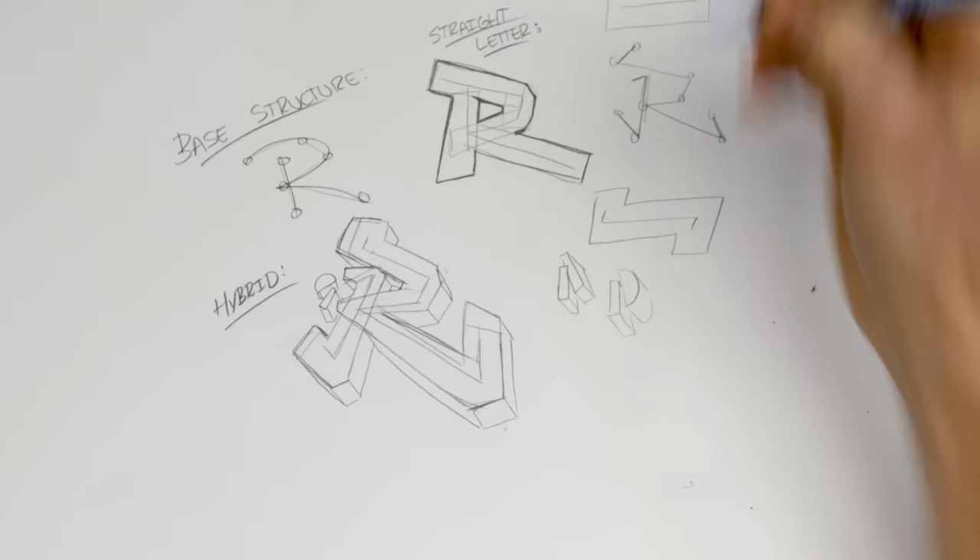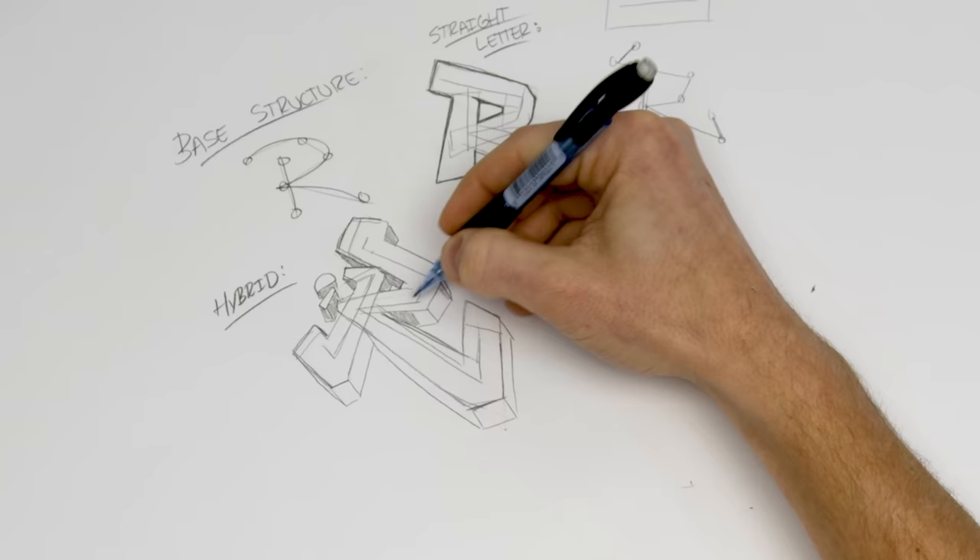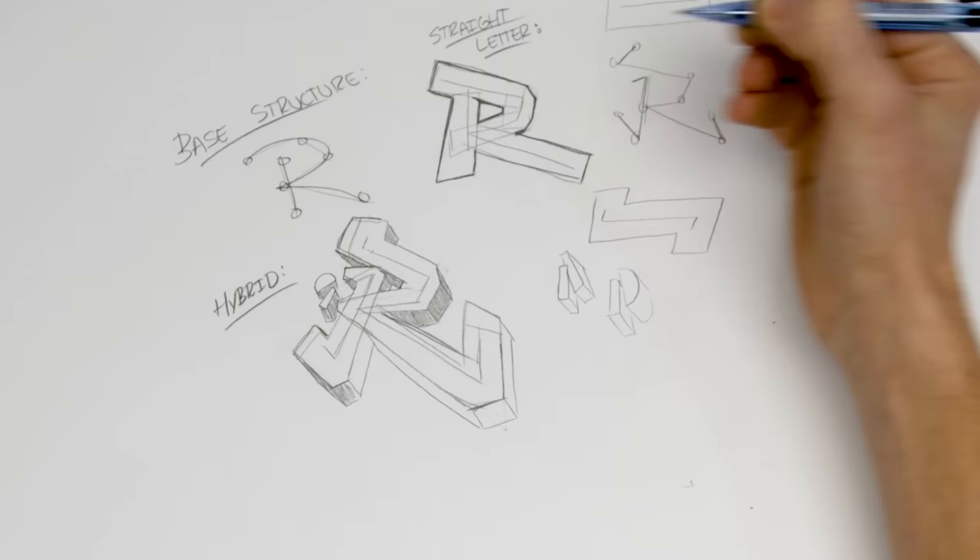I'm just going to do a little bit of vanishing point 3D here and drop it off so we can see how the letter actually stands up off the page.